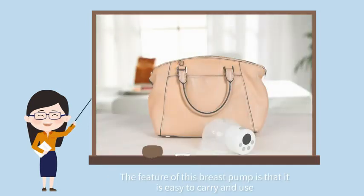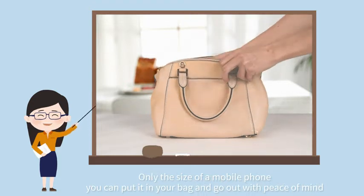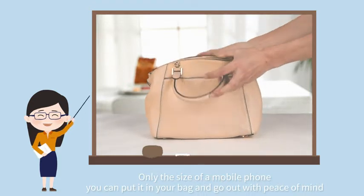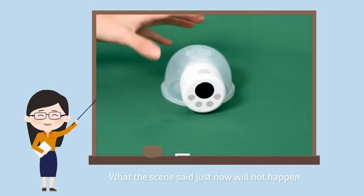The feature of this breast pump is that it is easy to carry and use — only the size of a mobile phone. You can put it in your bag and go out with peace of mind. That embarrassing situation will no longer happen.